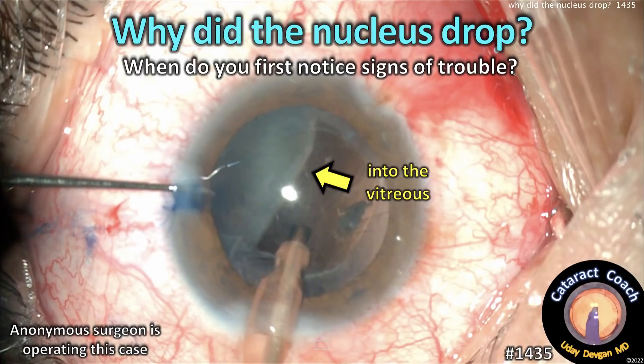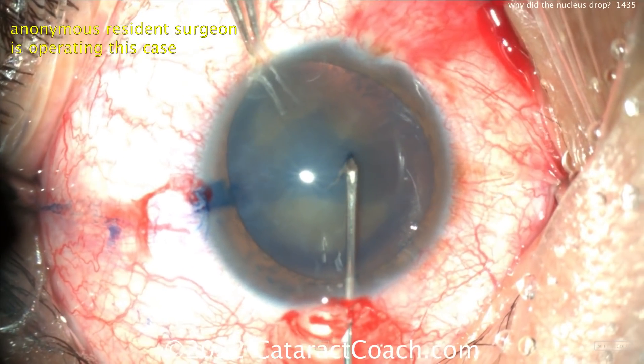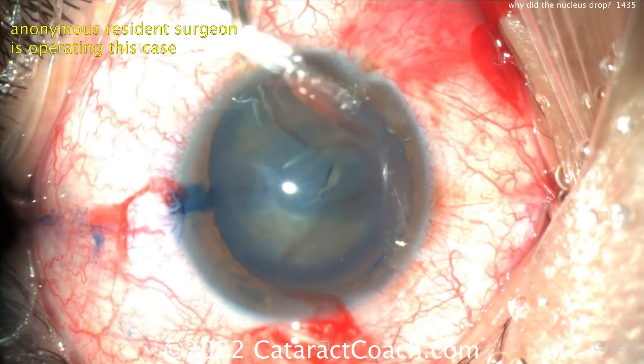CataractCoach.com — why did the nucleus drop, and when do you first notice signs of trouble? We have an anonymous resident who's operating this case. You can see it's a pretty dense nucleus, and the capsule has been stained with trypan blue dye.